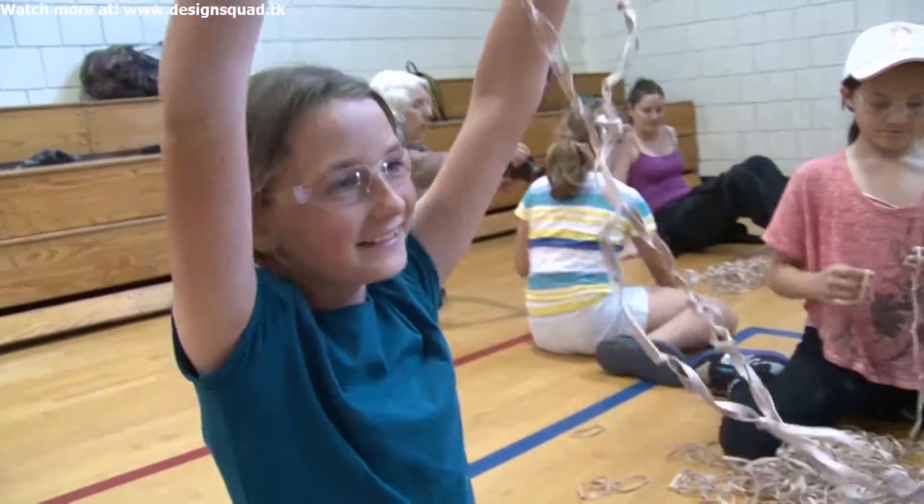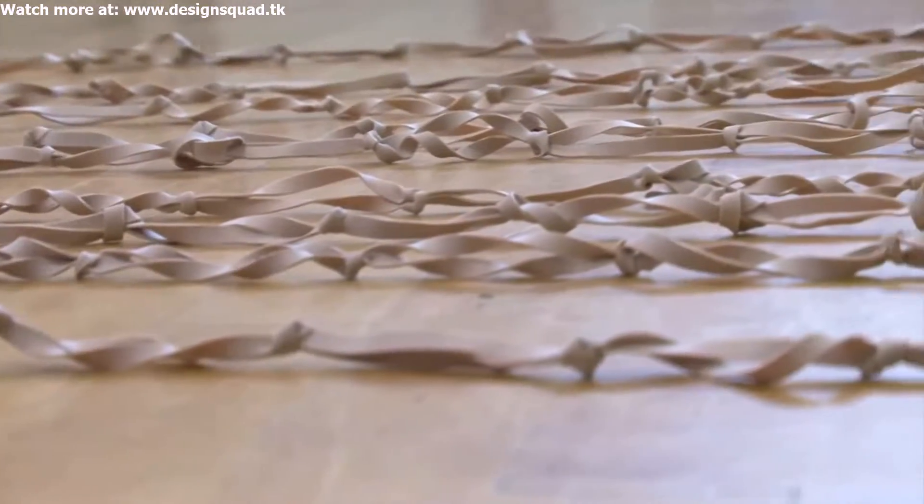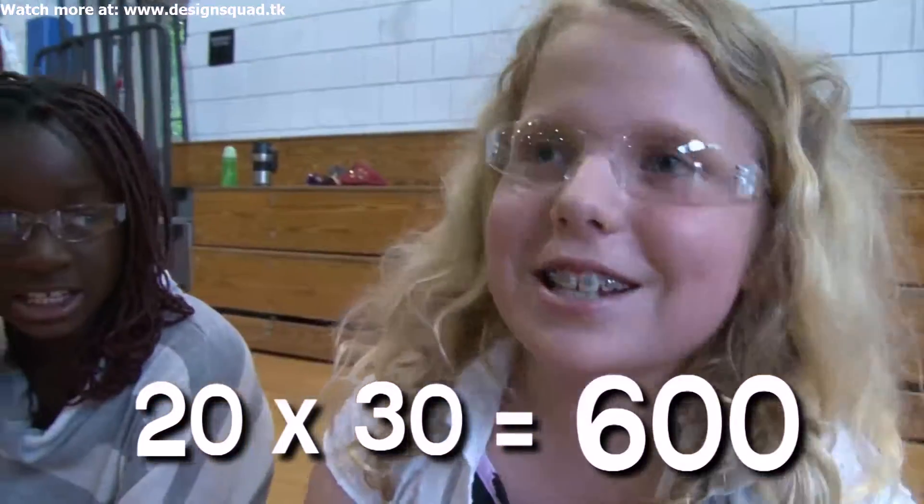Let's do this. I got 30 rubber bands. Let's just lay them all out. We now have 20 total strings of 30. We have 600 rubber bands.